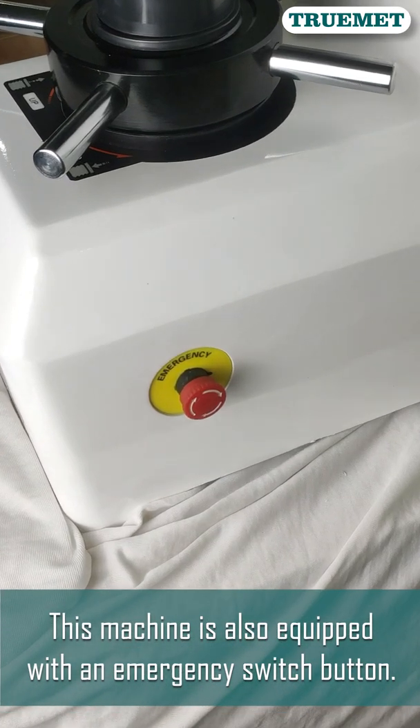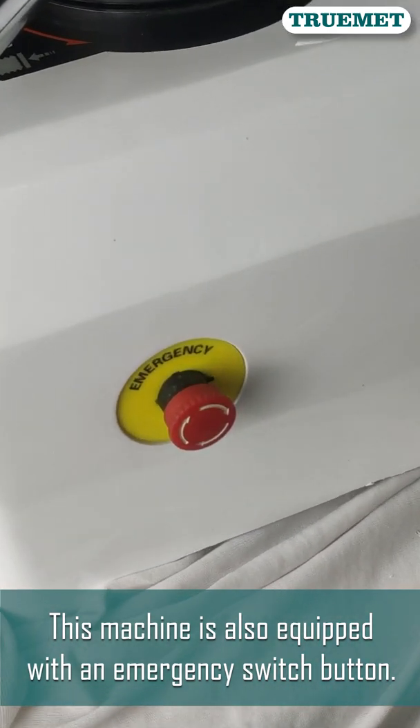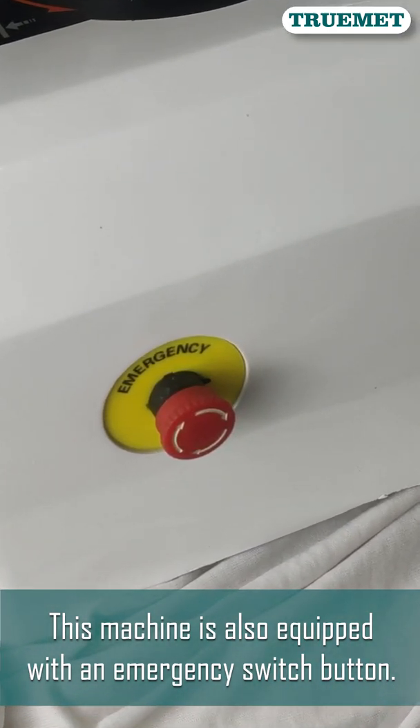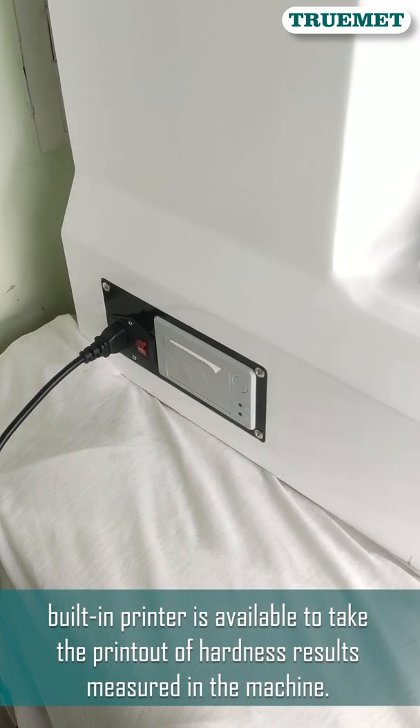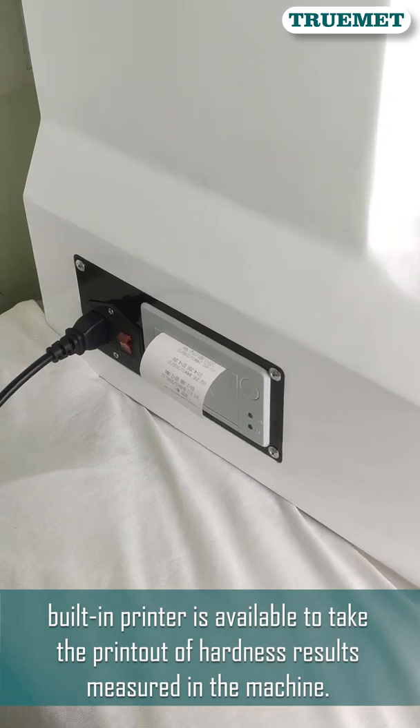This machine is also equipped with an emergency switch button. A built-in printer is available to take the printout of hardness results measured in the machine.